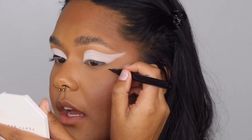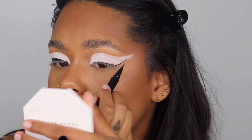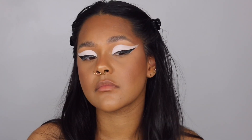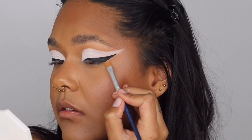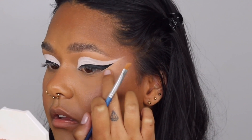Now we're going in with liner — this is the Switch Beauty Liquid Luck, which I really love. You're just going to trace exactly on that line. It's fine if you go a bit wonky because we will be cleaning it up. Then from the top, drag it down. Now we're taking that leftover eyeshadow base and using it to clean up the wing, blending it out with a finger.